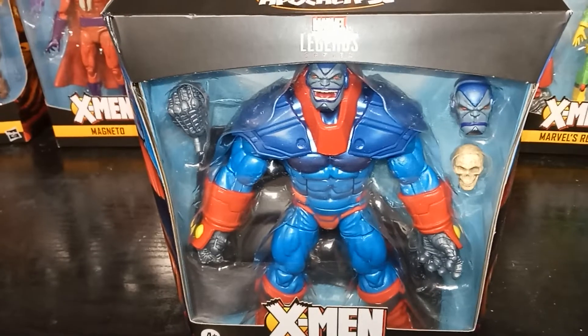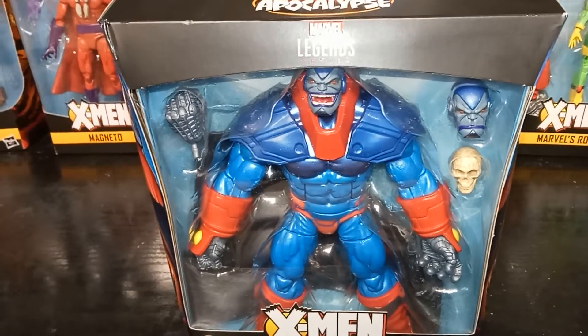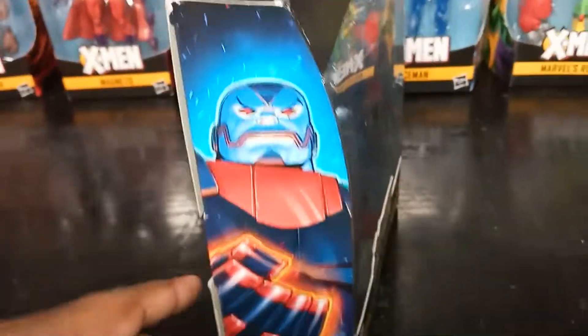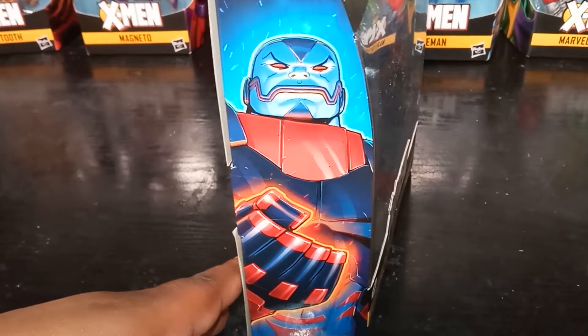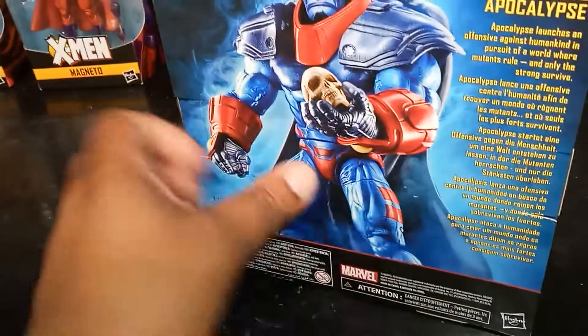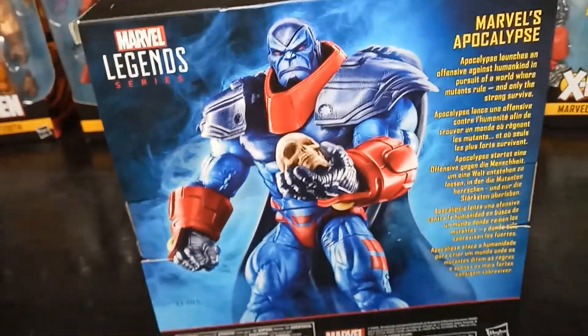I have thought about buying this before, but now that I have the set of Age of Apocalypse figures, I definitely had to buy it. It's just awesome. Look at his side art, which is pretty moderate. Usually when they drew him in Age of Apocalypse, he was kind of like this — very awesome, just a dark figure.